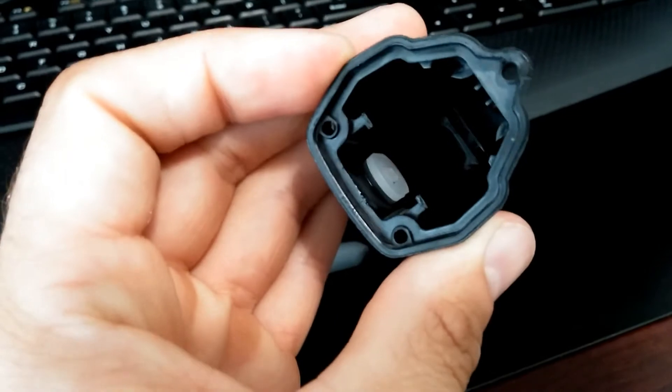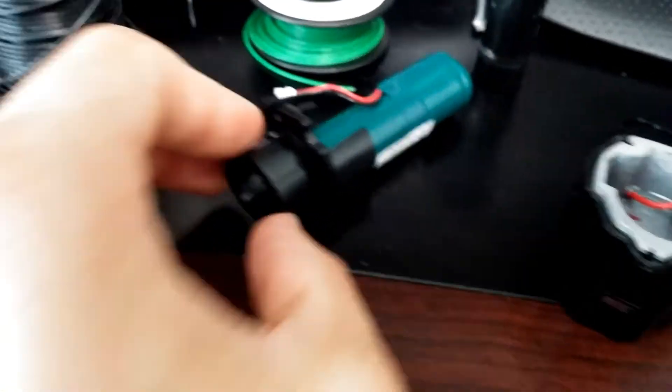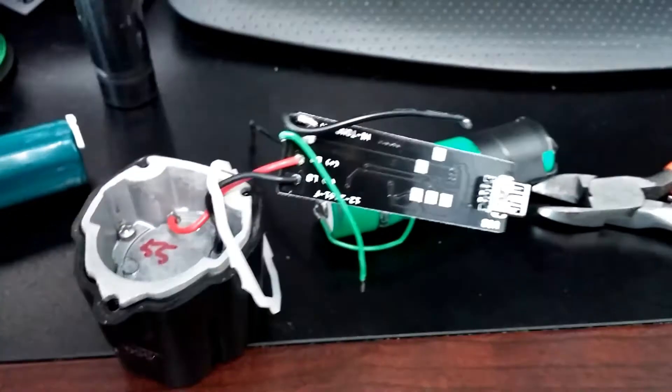The push button is on top there. And this is the back part of it. The battery slides into there, and this goes in the end of the battery once it's in there to kind of keep the battery in place. And of course this plugs into the circuit board.